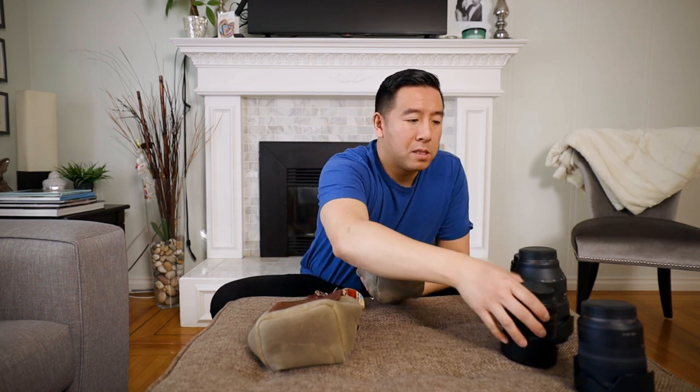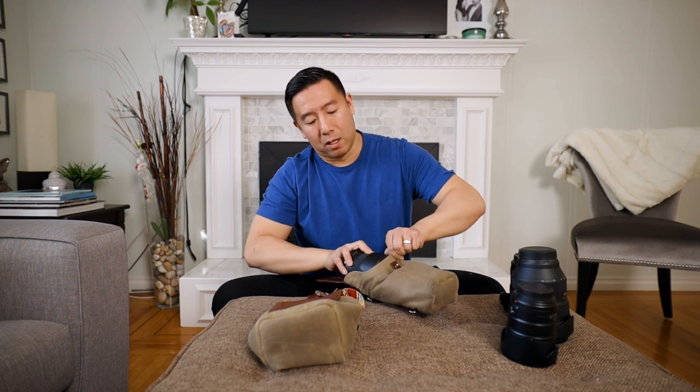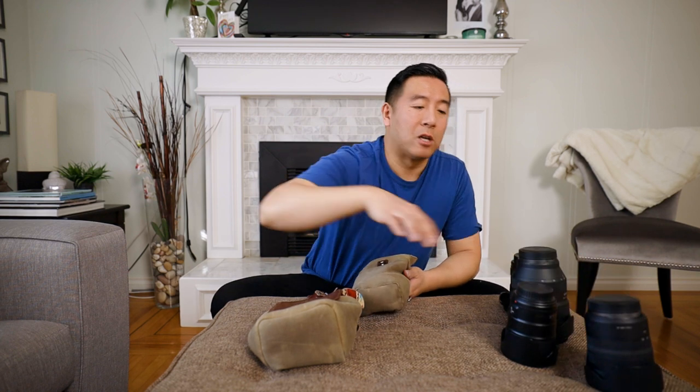The 50mm 1.2 does not work with the lens hood; with the lens hood off it will work. The 24-105 with the lens hood — you really have to pry it in to make it work. I like using the lens hood because it takes away glare and it's just one extra layer of protection when bumping into things.